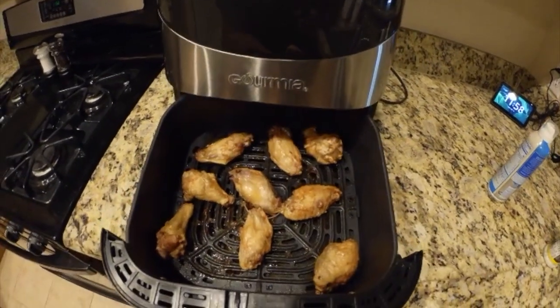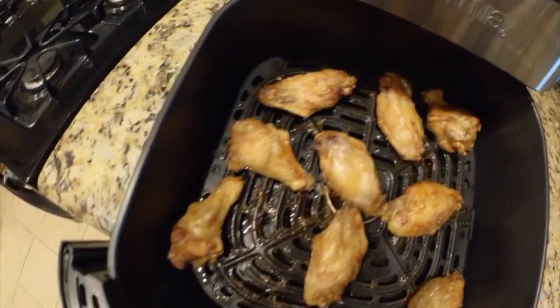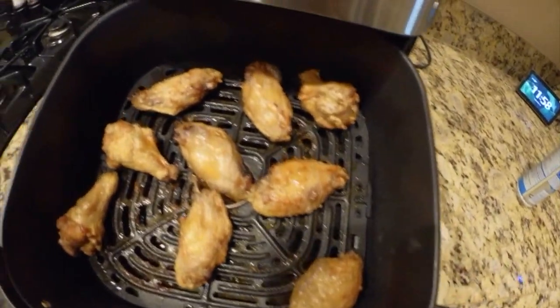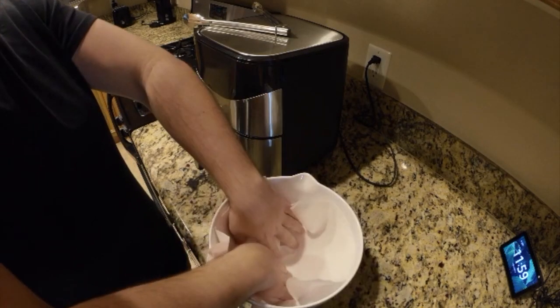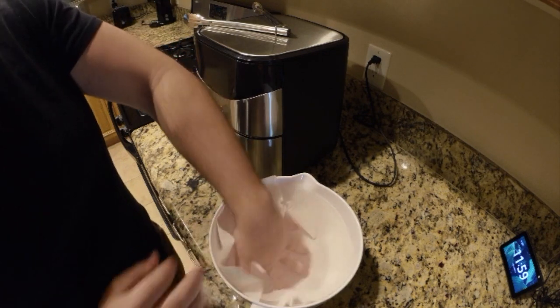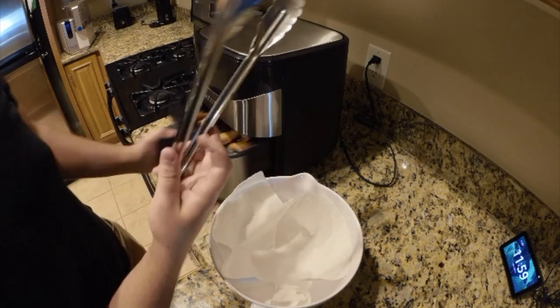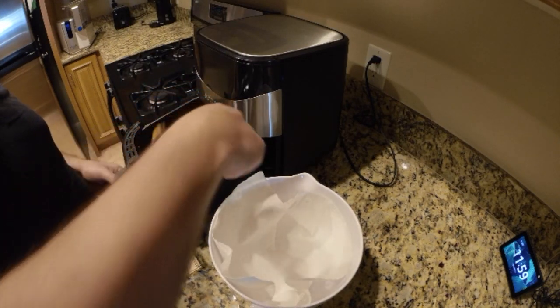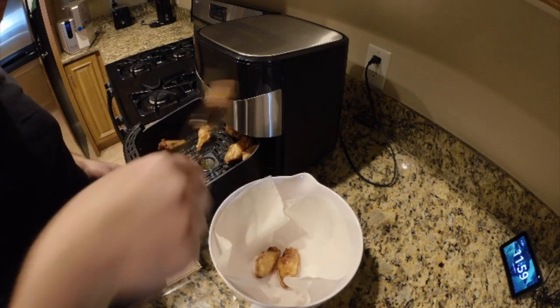Timer just went off. It is now time to open up the air fryer and check out the wings. Oh, nice and crispy, golden crisp, moist. What I like to do now is put a bowl together so I can toss them. I also like to put a paper towel in first because the wings will come out greasy and a little oily, and the rub doesn't stick very well to that.